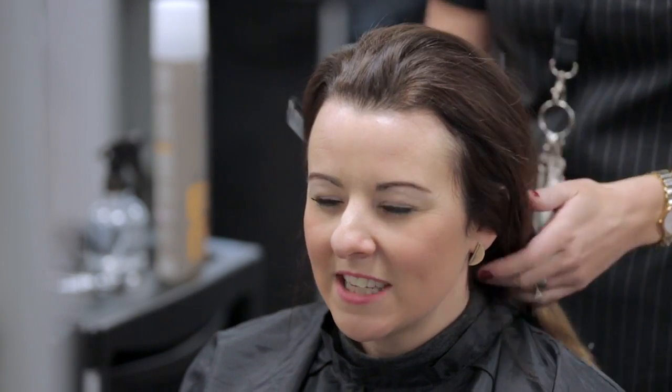Our client has requested flat twists, also known as the two strand twist technique. Unlike plaits, twists do not result in an interlocking of hair.